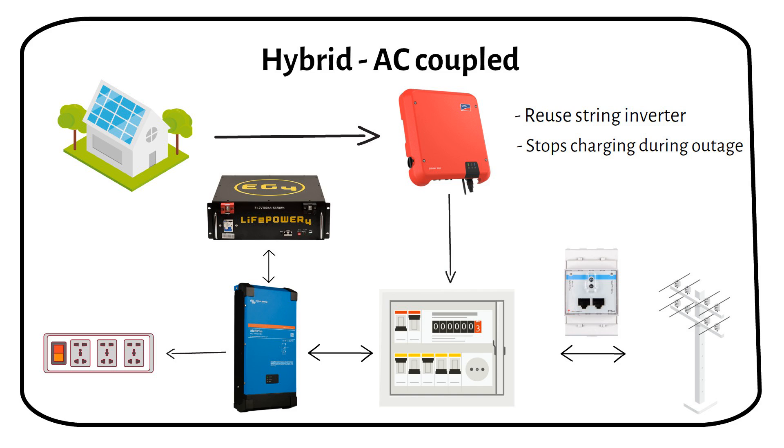Using a Victron MultiPlus, you can connect the string inverter to the critical loads output. If the grid goes down, the MultiPlus will still power essential loads and charge the battery by creating a microgrid. The string inverter perceives this microgrid as the main grid. However, the solar power input must not exceed the power rating of the MultiPlus. In my case, I have a 10kW solar array and a 5kW inverter, so I cannot do this.